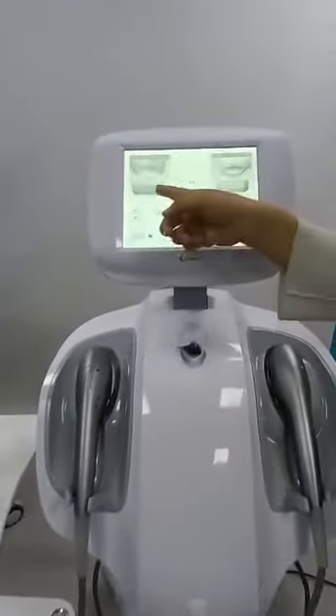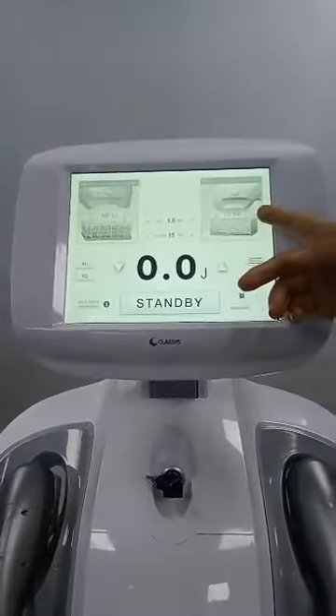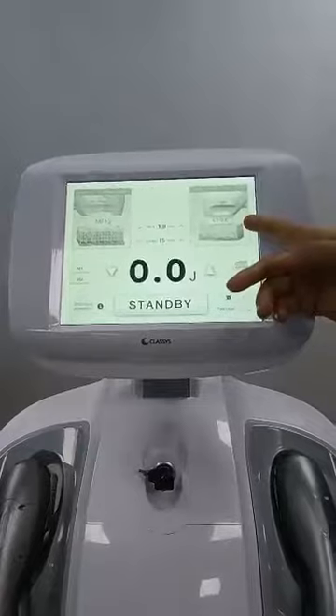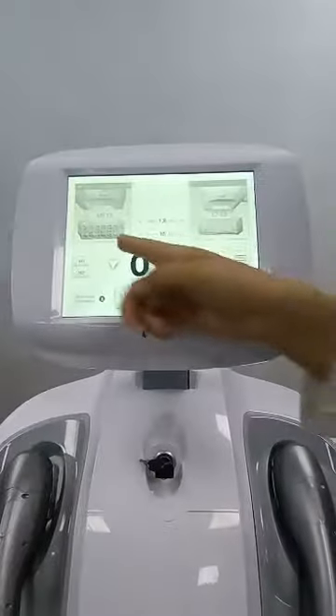You can see the screen — the cartridge you use will show on the screen. This is the 3mm, this is the 13.